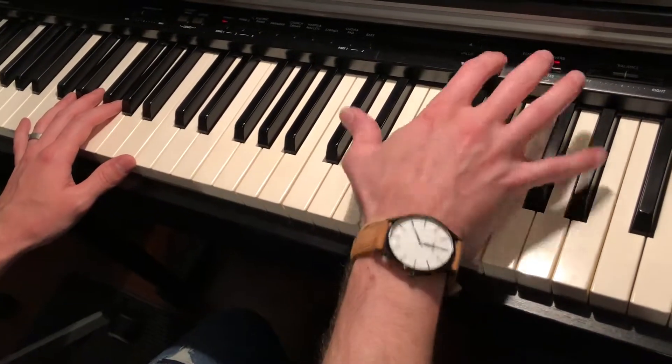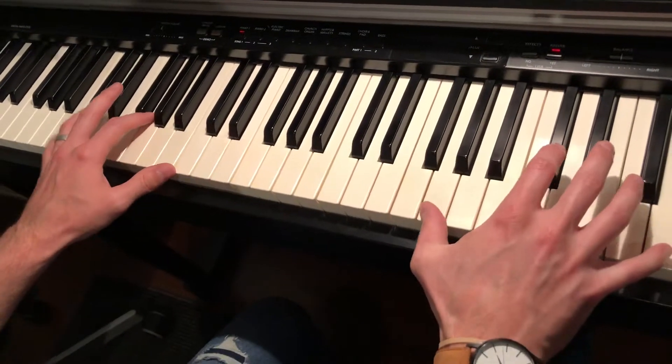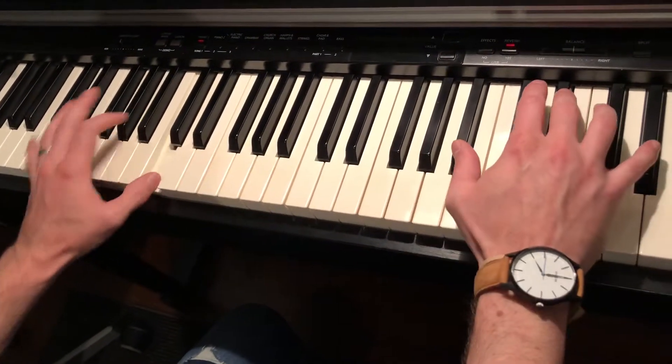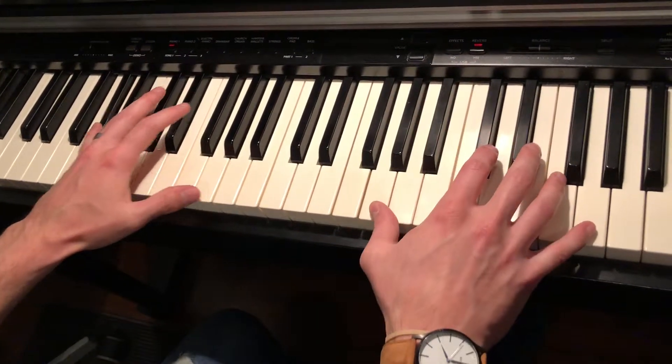Okay, so here we go. Here's the chorus now. Can you see this hand too? Okay, then next chord — F major.